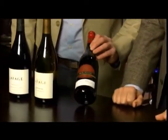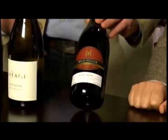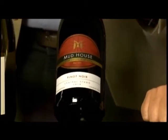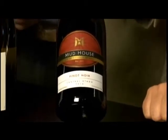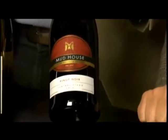Greg's first suggestion is a Pinot Noir — a fairly classic choice with pork. The producer is Mud House from New Zealand. It's a very fruit-driven Pinot Noir with notes of cloves and herbaceousness, which might complement the fruit in the dish — particularly the grilled plums.